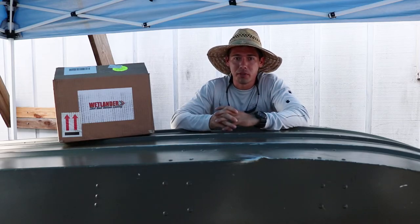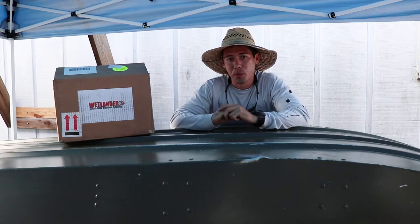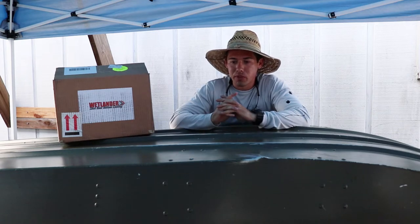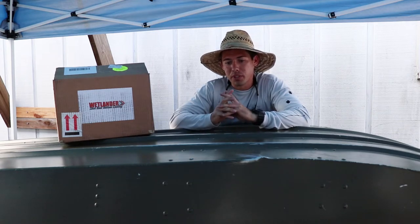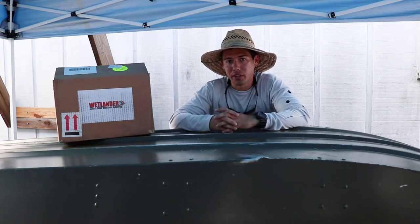Welcome to another JT Gatorade episode. This one, as you saw by the title, is going to be a Wetlander product review. Right now it's just going to be unboxing it, showing you what it is, why I got it, and what comes with your Wetlander kit.